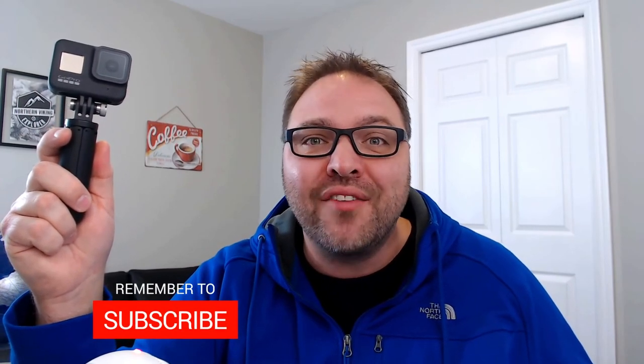I hope this video helped you out in changing the beep volume on your GoPro Hero Black 8. If it did, make sure to hit that thumbs up button. Also remember to subscribe to Northern Viking Everyday, because I've got tons of videos coming up that I'd love to share with you. Thanks for watching and take care.